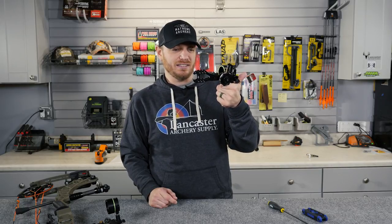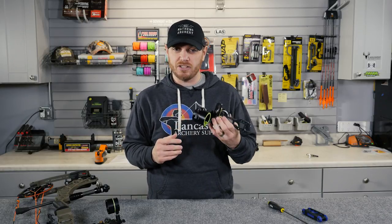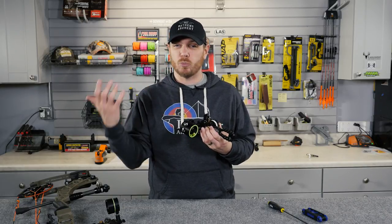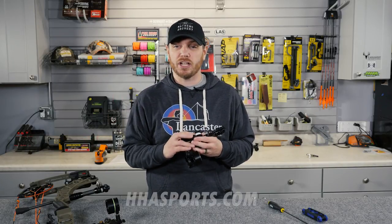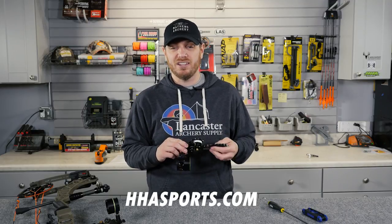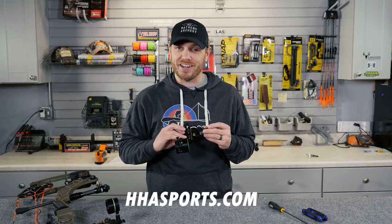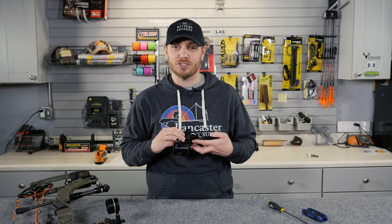So again, guys, this is the new Tetra four-pin sight from HHA. It's available in both a multiple pin as well as a single pin configuration. If you're interested in learning more, you can check out their website at hhasports.com. These sights are shipping to dealers very shortly, so if you're in the market, make sure you consult with your local dealer, get one on order, and I think you're going to like it.